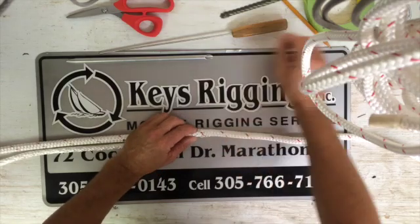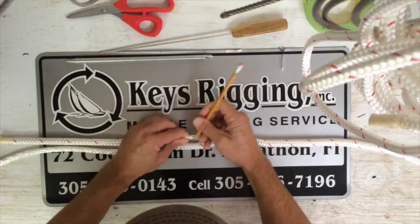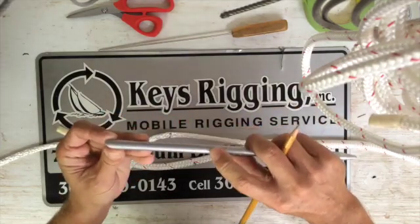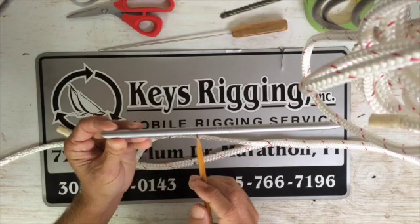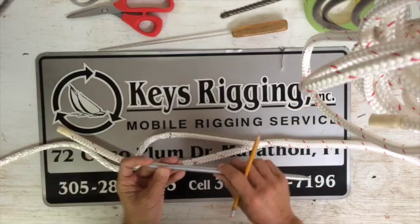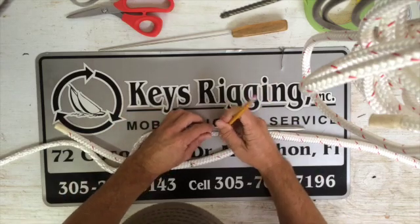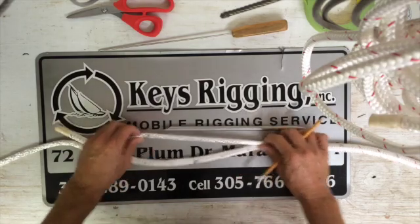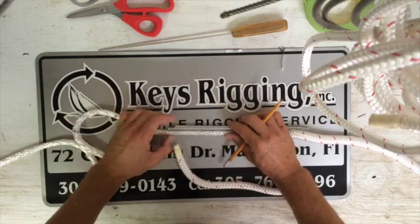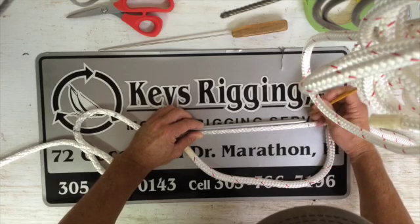We're going to go ahead and mark the exit on the core. Using our fid — there are two dashes marking the short fid and the long fid, and then the full fid — we make one mark, then we're going to use the short fid length to make one mark, and then we're going to use the short and a full fid length, and that's where the bury is going to exit.